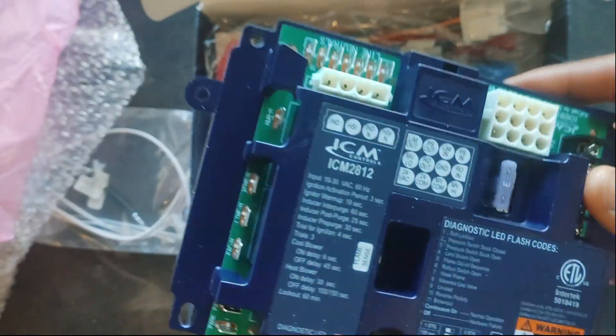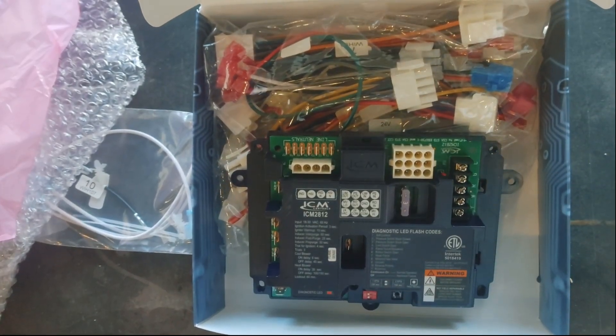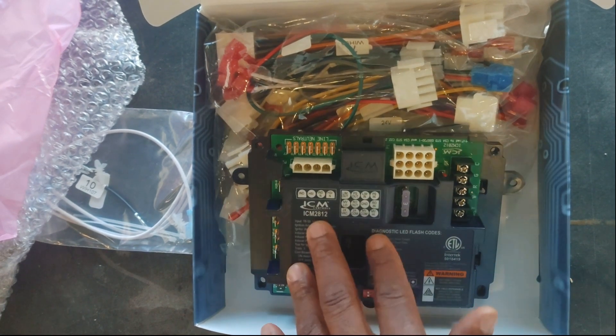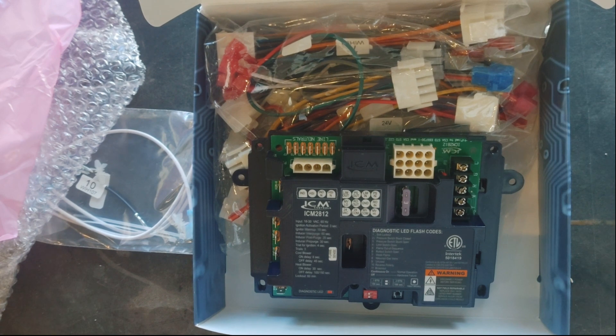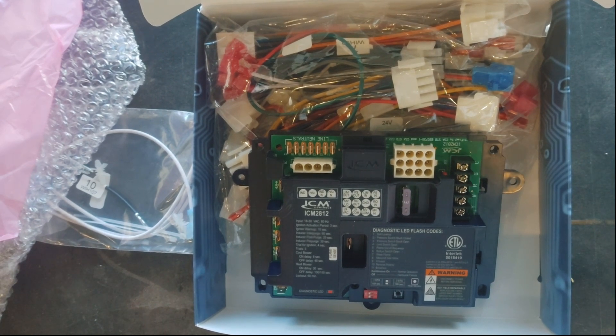I'm sure if you're watching this you're familiar with a control board. It's a universal replacement board that comes with a bunch of cable harnesses. I'll show the specifications on screen so you can get an idea of how it works. This board is used for hot surface ignition — it doesn't do spark ignition, which is a lot less common anyway, so that's fine.